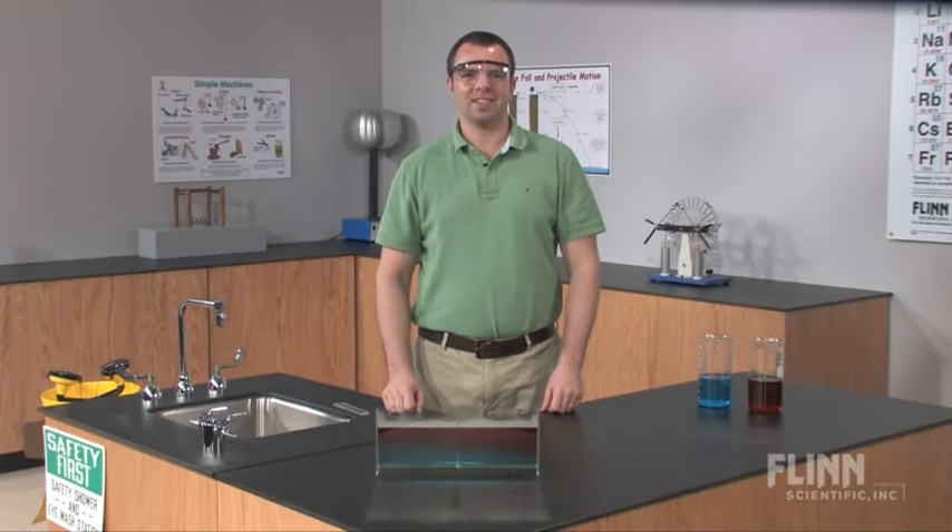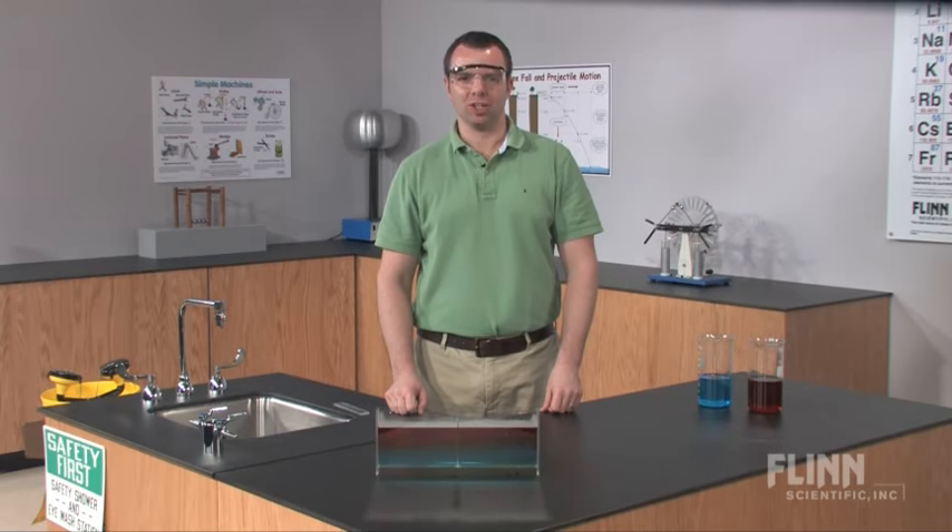The Flynn density box is the perfect demonstration for physical science and environmental science activities related to ocean currents, air turbulence and global warming.